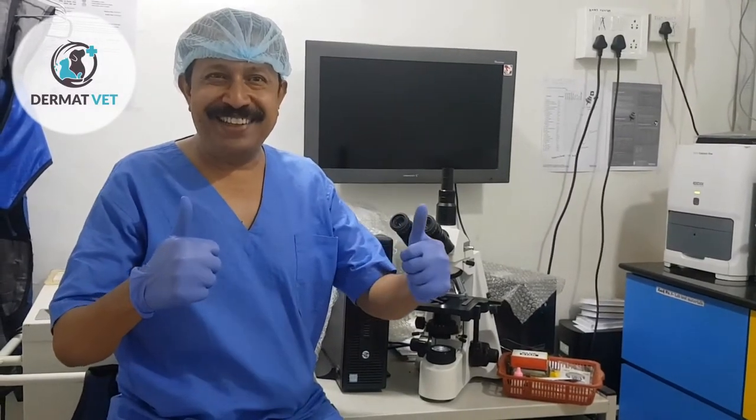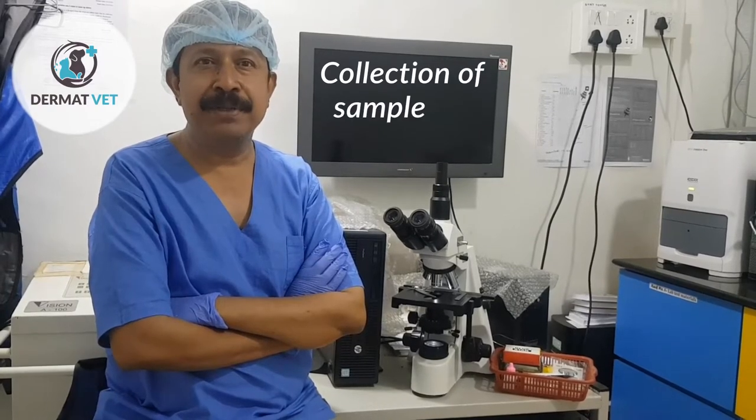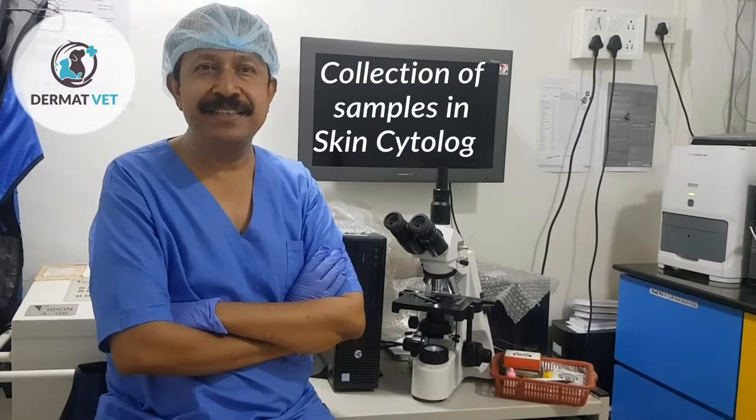Welcome to Dermat Vet. Today we are going to talk about collection of samples in skin cytology.